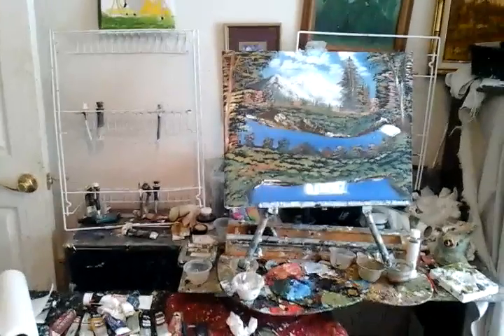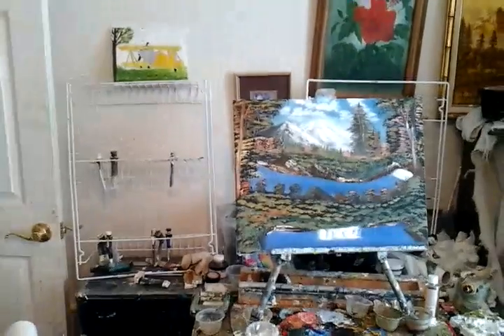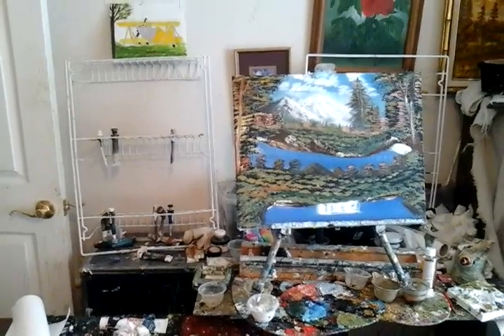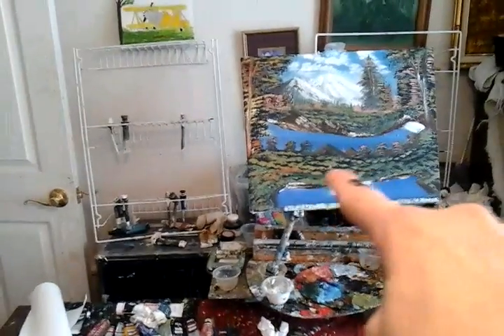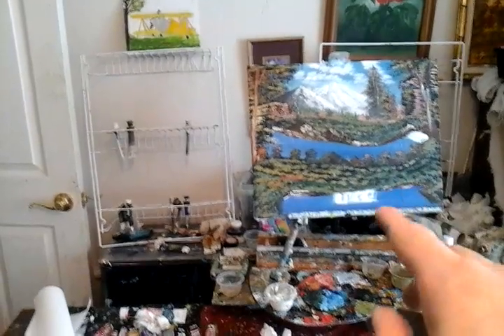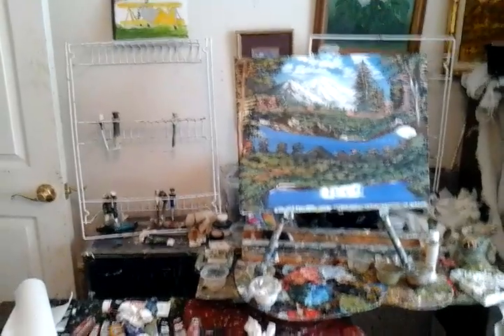One Cold Fall Day in the Mountains is on a 16 by 20 canvas. The mountains are painted with probably ivory black and a little bit of burnt sienna. There's an evergreen tree and some other trees. That was painted with black gesso, and then I took some green mixed with blue and yellow. Blue and yellow will make green for you if you don't have green.